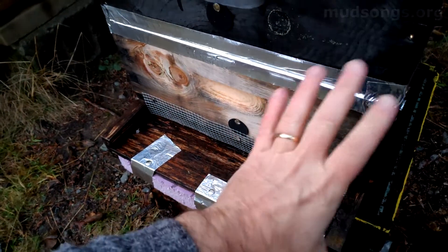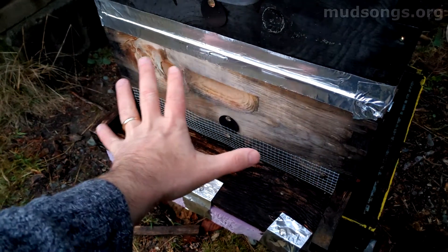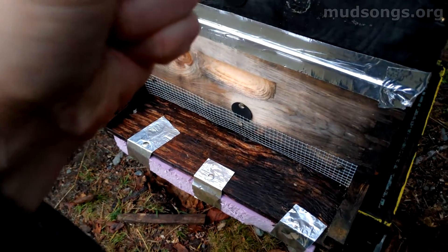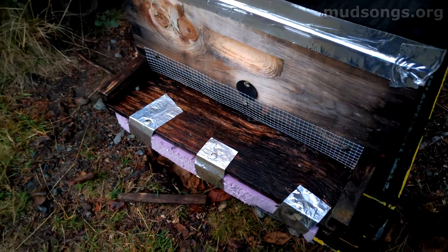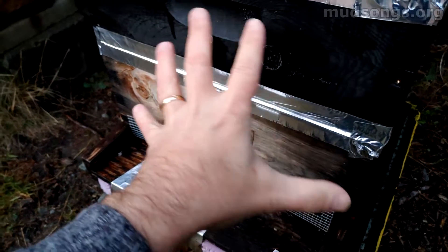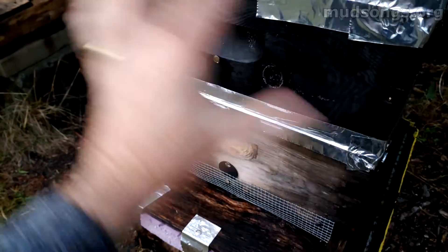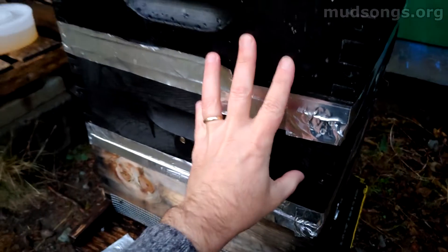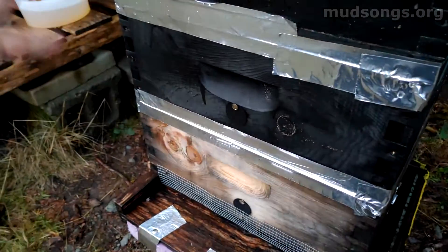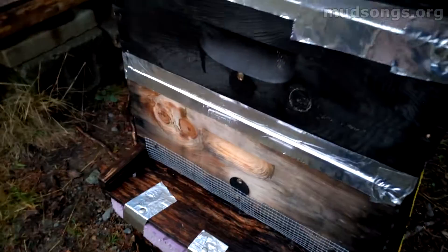Today it's damp — no snow on the ground but probably close to freezing. You just walk out and feel cold; this dampness seeps into everything. I'm sure it's seeping into the bees right now. It's remarkable that these bees can stay alive in these little wooden boxes in this weather — it just seems like it's got to be damp and cold in there.